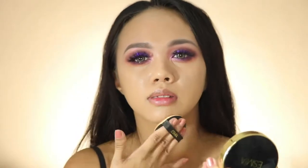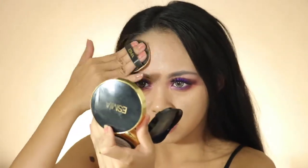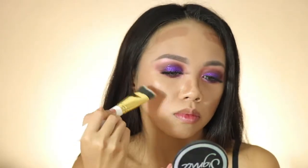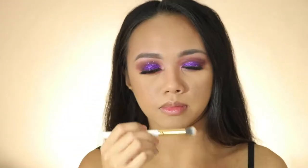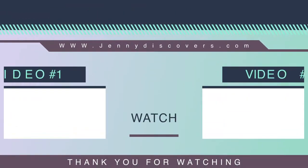Now I'm gonna take my Esme BB air cushion foundation and just dab it onto my skin to create a more dewy, glowy look. Then I'm gonna contour my face with a dark foundation and set it with a loose translucent powder or banana powder. I'm gonna put on my favorite lipstick, this is from Smashbox, and there you go — that's the final look! Hope you guys learned something from this video, I'll see you next time, don't forget to subscribe.